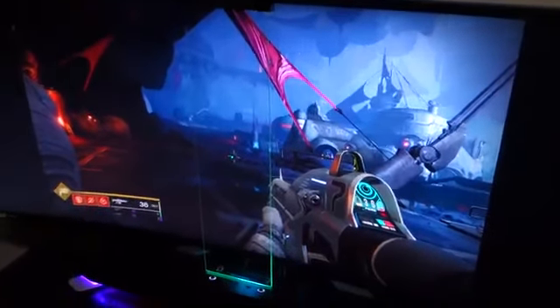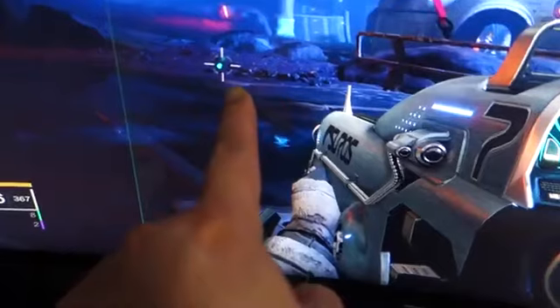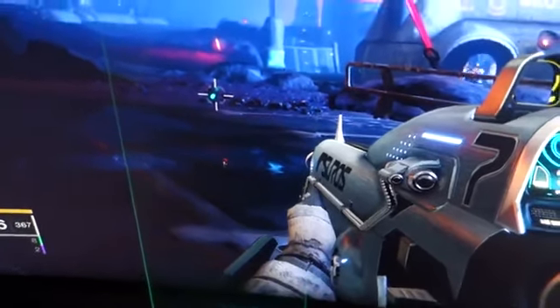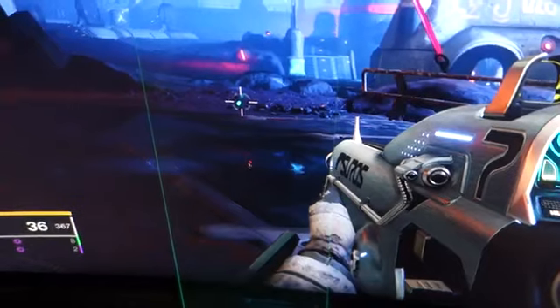And for those wondering what this contraption is, this is from a company called Game Glass. It's supposed to improve your aim for first-person shooters. As you can see, it has an overlay with an LED light on the reticle, so it's supposed to help you hone in on those sniper shots.